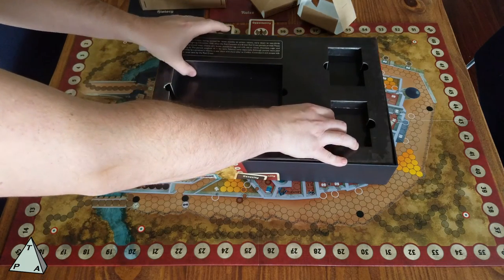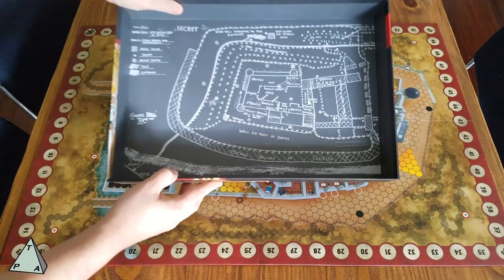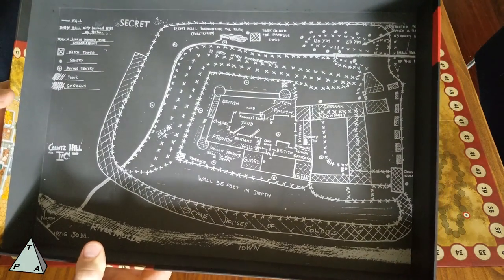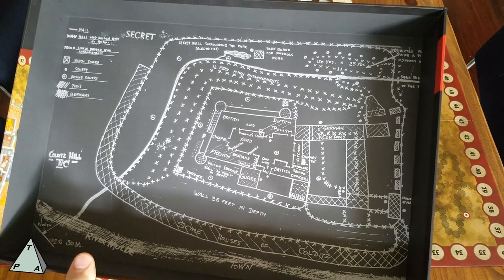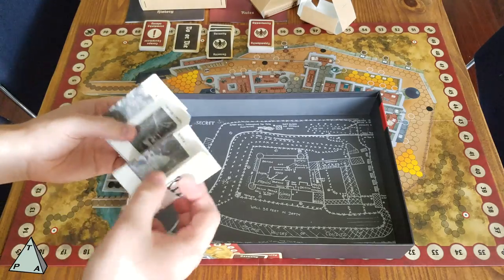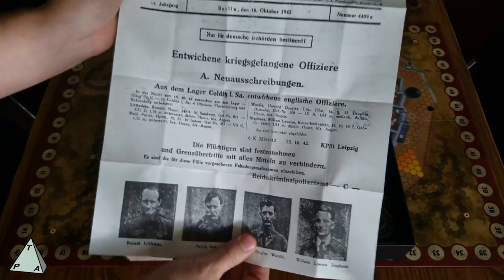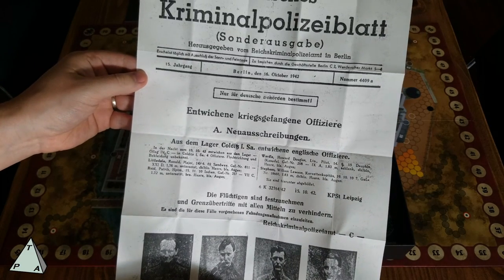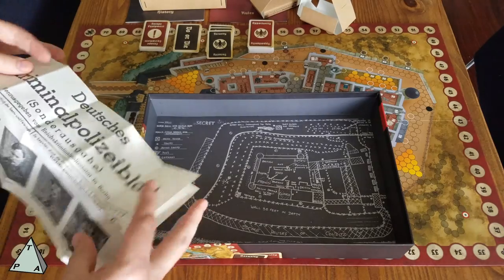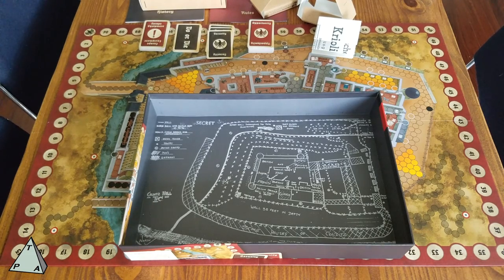Part of what made Colditz so inescapable was its location. Underneath the insert there's a diagram showing all the various armaments, defenses, and different parts of Colditz — a beautiful detail. There's also a Deutsches Kriminalpolizeiblatt — basically a wanted poster — which is pure fluff and doesn't affect the game at all. This is exactly the kind of thing I love when game companies do it, so props to Osprey. That warms my heart — I've been to Colditz Castle.